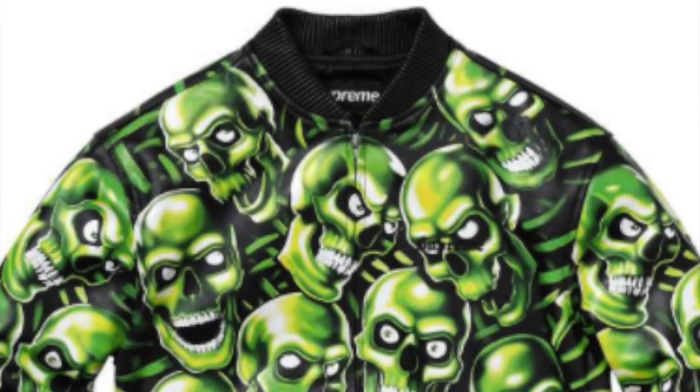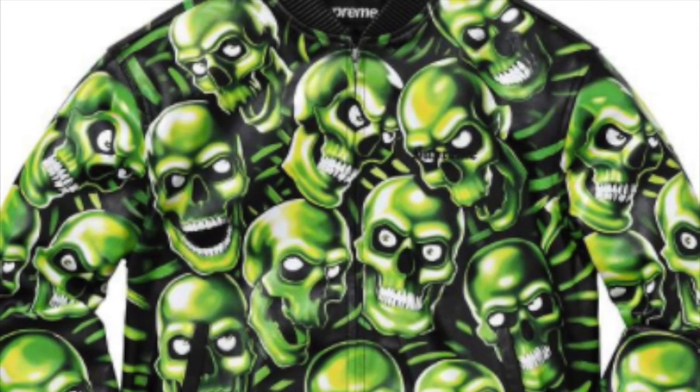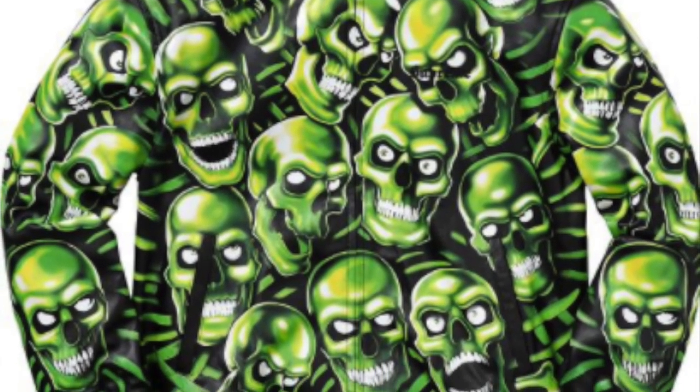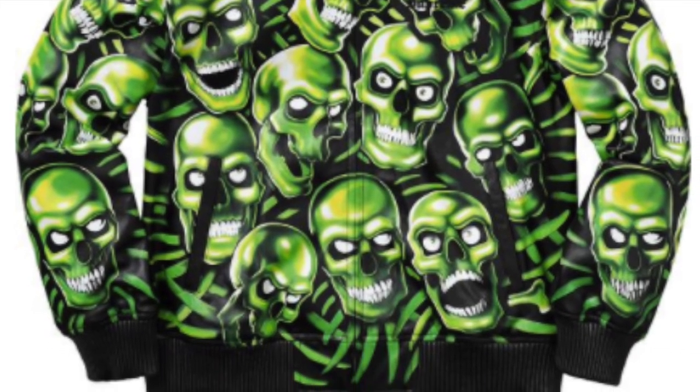The skull pile leather bomber jacket is lambskin leather with printed liquid blue skull pile glow-in-the-dark graphic and satin lining, full zip closure with hand pockets at the lower front and interior chest pocket, for $798.